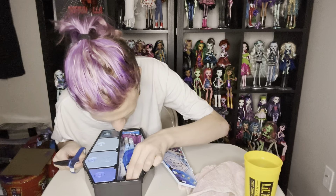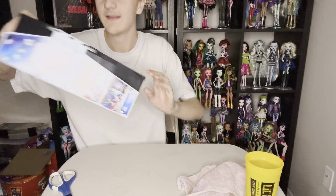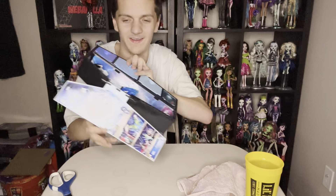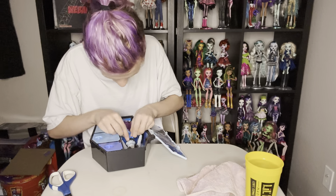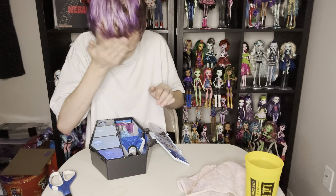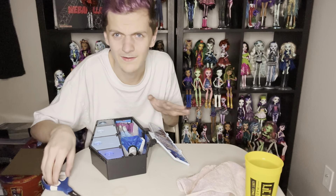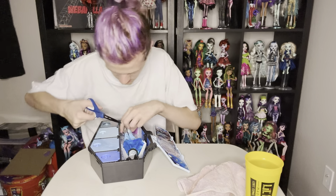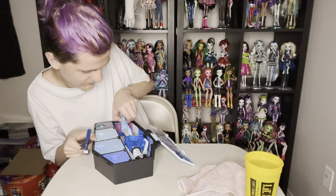I'm really excited. Ooh, my Frankie's so pretty. Can we just talk about how this is what Frankie came in their box? I don't know if that's normal, but their skirt is pulled all the way down. I don't know what happened — that's hilarious. I don't think it's supposed to happen. The other skirt is supposed to be all the way down, but good for you, Frankie.